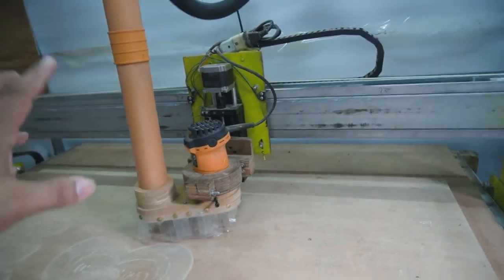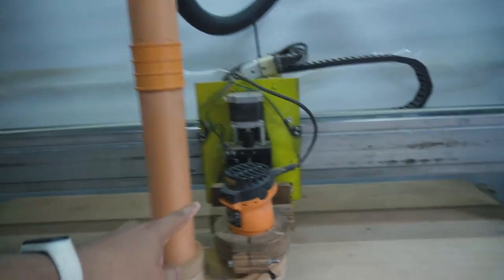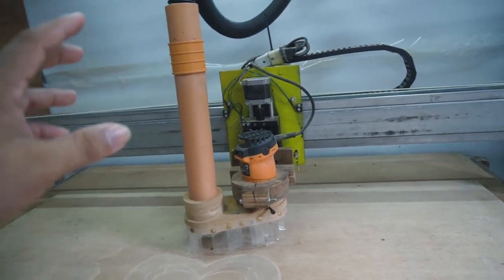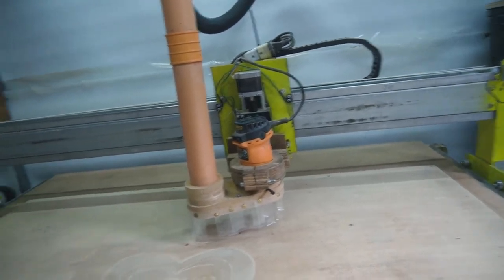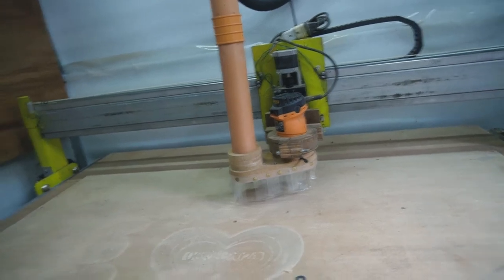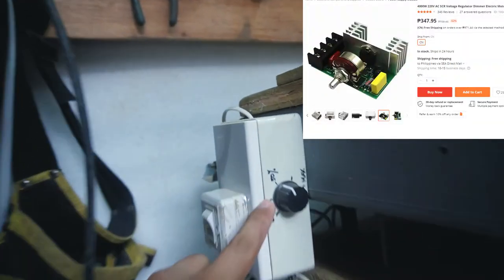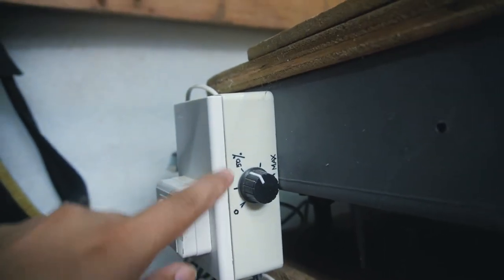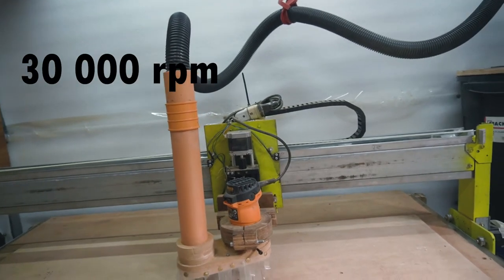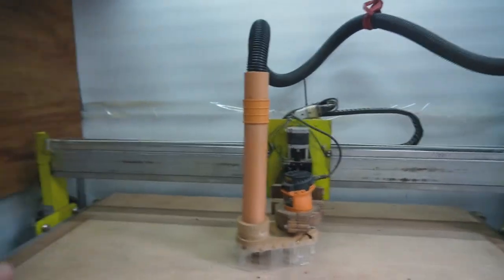I almost forgot — the CNC machine runs on a router trimmer, and a big problem is that this particular trimmer doesn't have variable speed control. So when cutting plastic, there's no way to control the speed, which creates a mess. I searched online and bought a voltage controller, and I made a simple labeled controller with markings for zero, 50%, and max. At max, the router runs at 30,000 RPM, and at 50% it's about 15,000 RPM.